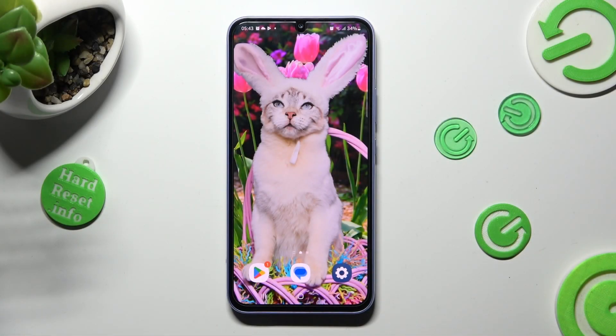Hi, in front of me is Samsung Galaxy A34, and today I would like to show you how you can set up screen lock on this Samsung.